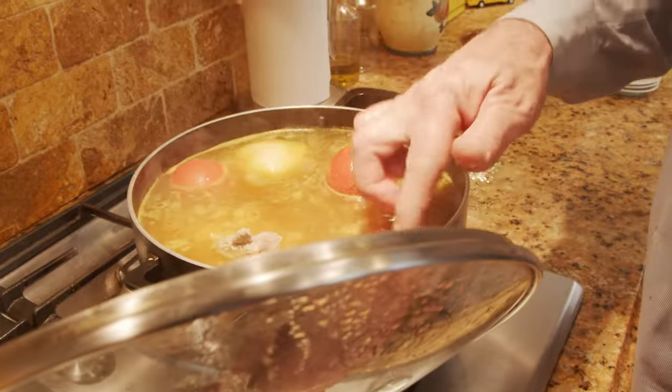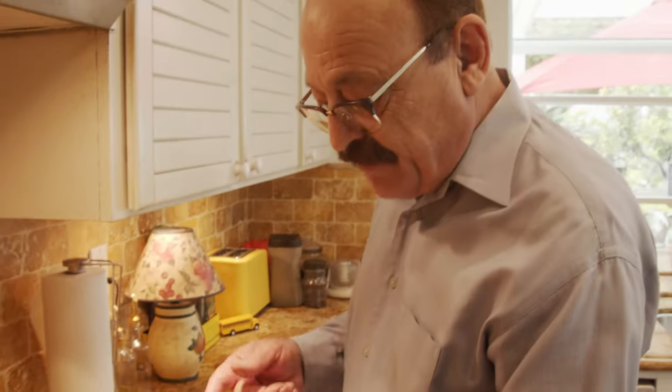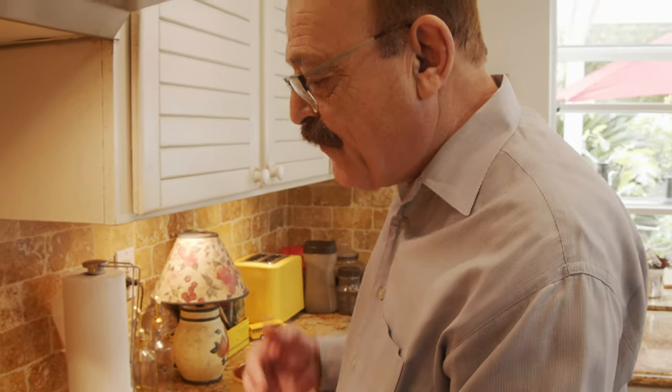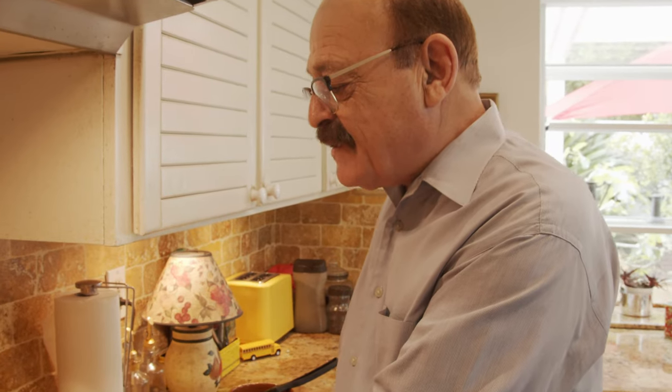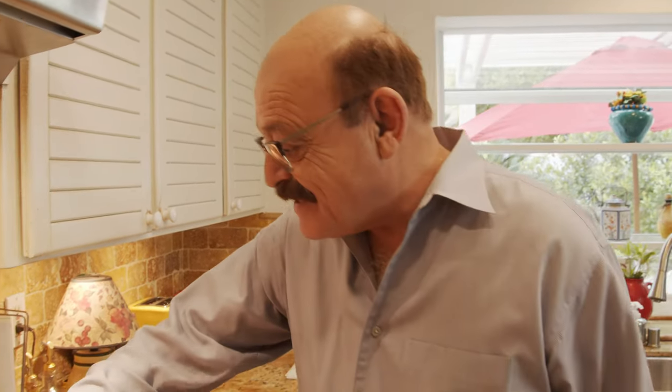I'm gonna reduce the heat a little bit and let it cook for another three hours. Then we'll come back for the rest of the ingredients, which are the potato, tomato paste, and salt and dried lemon.